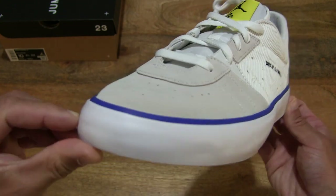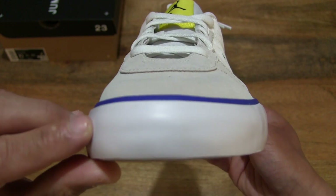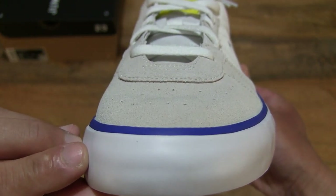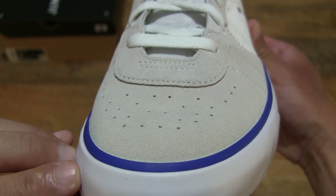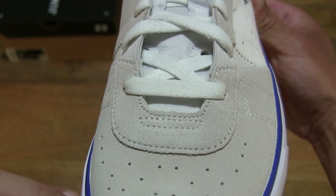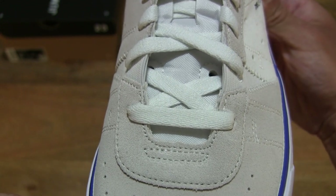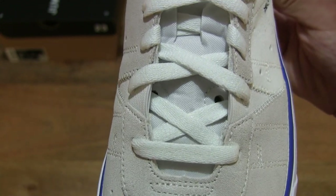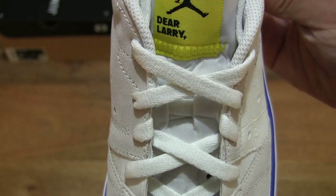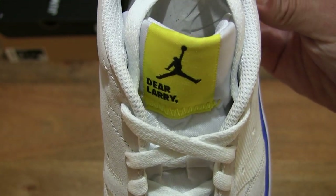And let's take some close-up looks at the shoe starting from the front and slowly moving towards the back. You can see it does have an overall white colorway — sail white Game Royal — as the colorway for this Nike Jordan Series 0.01 Game Royal.